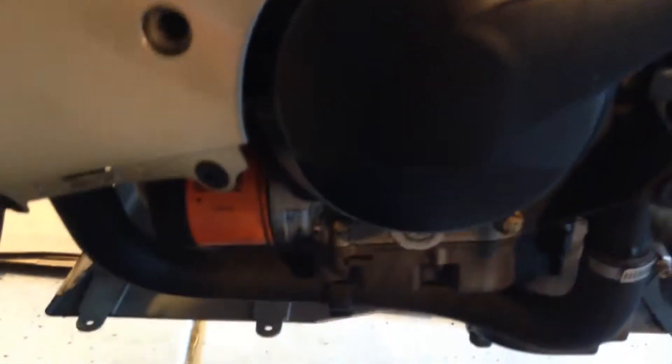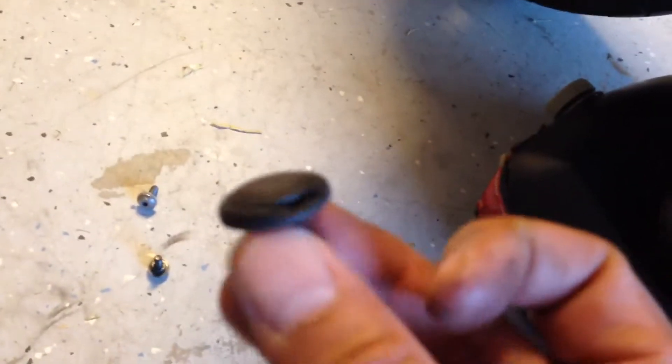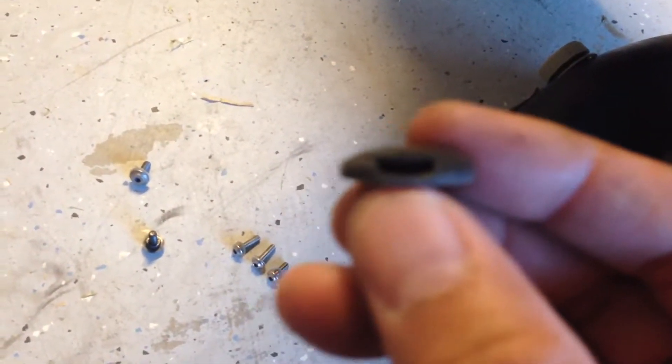Once you've got the lower fairing off on the right side, the oil filter is really easy to get to. All you had to do was take out some fasteners and some of these plastic pop rivets. Just got to stick a screwdriver in that little hole right there and the rivets pop right out. Once you've got the lower fairing out, the oil filter is really easy to get to.